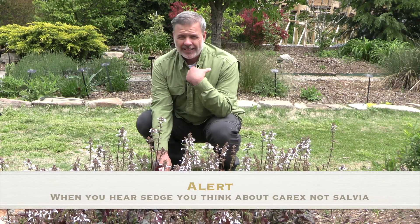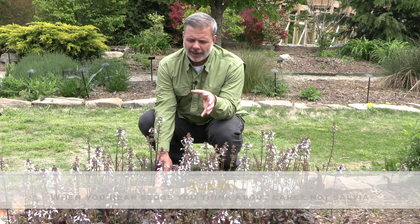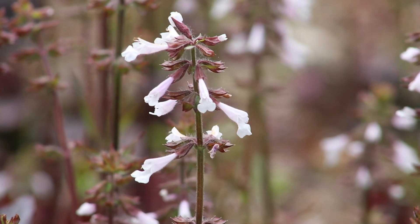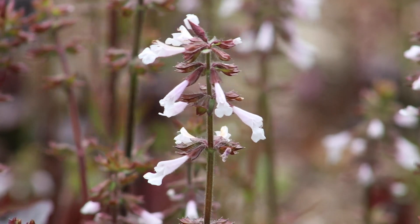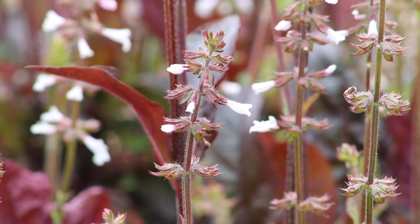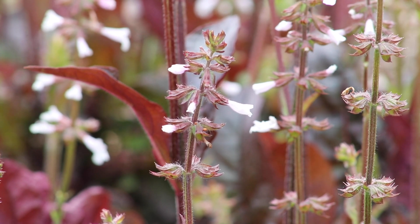Here in Tennessee, it's about April 20th, and you can see that this has been in bloom for a little bit of time. The flowers actually start low and then continue up the stem to give you this kind of nice bloom. The flowers themselves have a little bit of a rosy pink hue that fades to white. Our native one, the one you find in the wild, tends to have just green leaves, and you'll see that quite often.